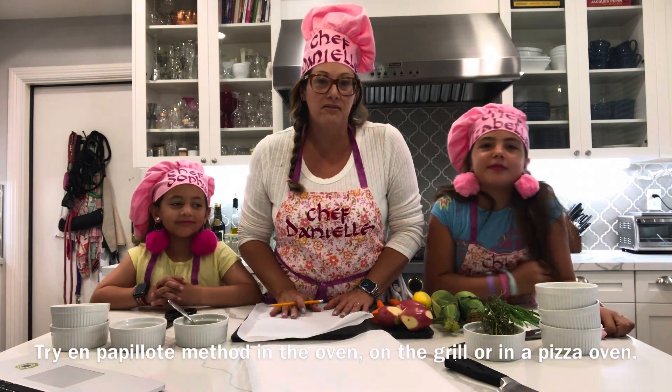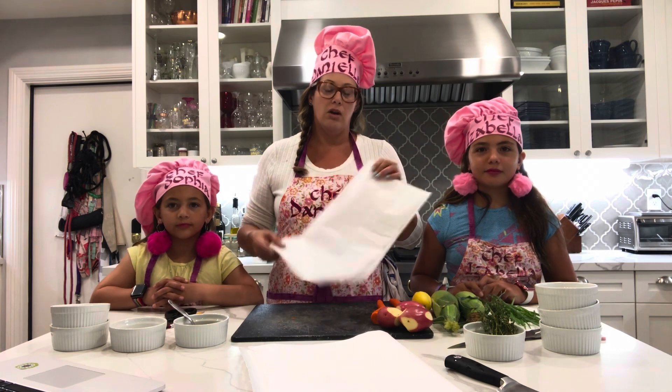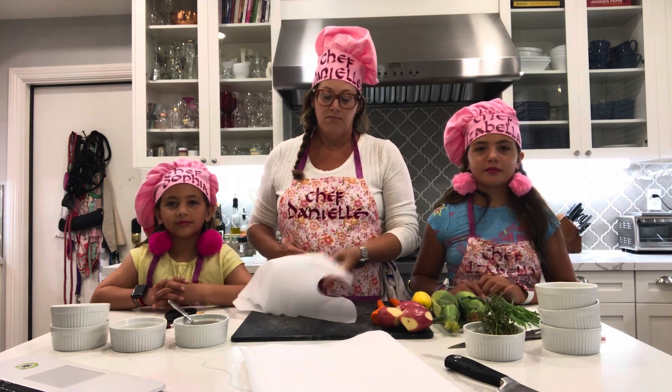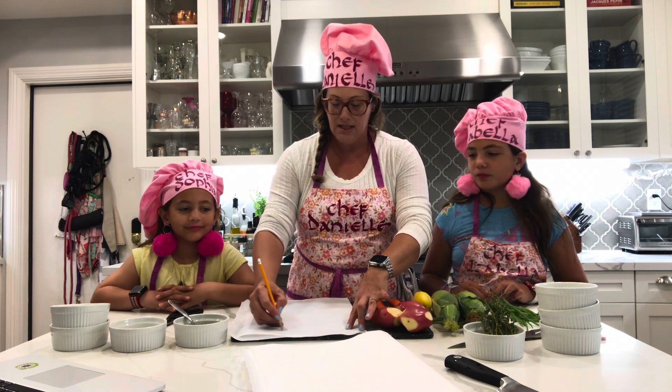Today we're going to teach you a really fun technique that you can put in the oven. You can also put it in a pizza oven. It's using a steaming method called en papillote in French, which means in parchment paper, or al cartoccio in Italian. We've preheated our oven to 350 degrees, and my girls are amazing cooks — they've been helping me with this technique since each was three.